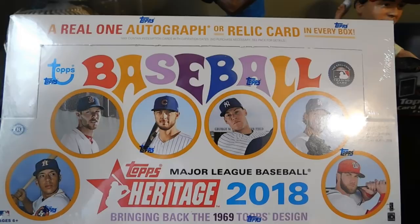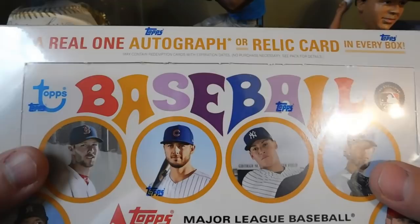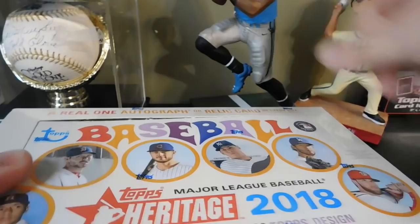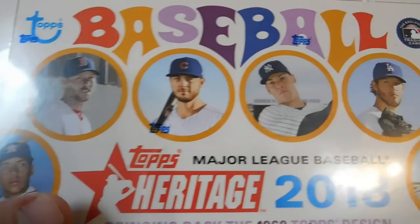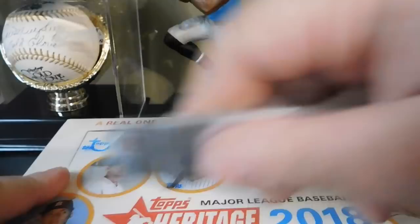Hey guys, welcome back to another All-Star Cards pack opening. In today's video we're going to be opening up one hobby box of 2018 Topps Heritage. It's got the 1969 Topps design. In your hobby box you can expect to get either a real one autograph or relic card in every box. On the front you've got Chris Sale, Carlos Correa, Kris Bryant, Aaron Judge, Clayton Kershaw, and Bryce Harper. Without further ado, let's get into our box.